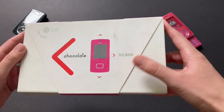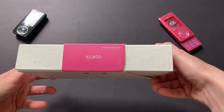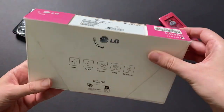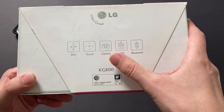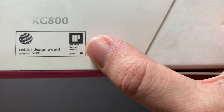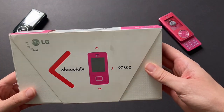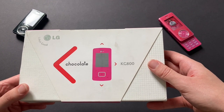On the front here, we've got the model name — the Chocolate in pink. LG mobile.com, KG800. Up here, some device information, serial numbers, etc. This gives a little overview: slim, touch-sensitive controls, camera, MP3, Bluetooth. And then here it's the IDEA Product Design Award of 2005. I was trying to find the exact date of when this phone came out. It looks like the pink color came out in 2006, so I'm going to assume the original Chocolate launched in 2005.